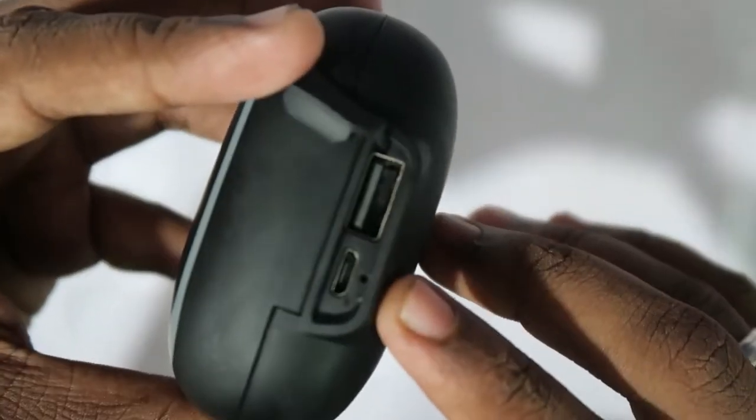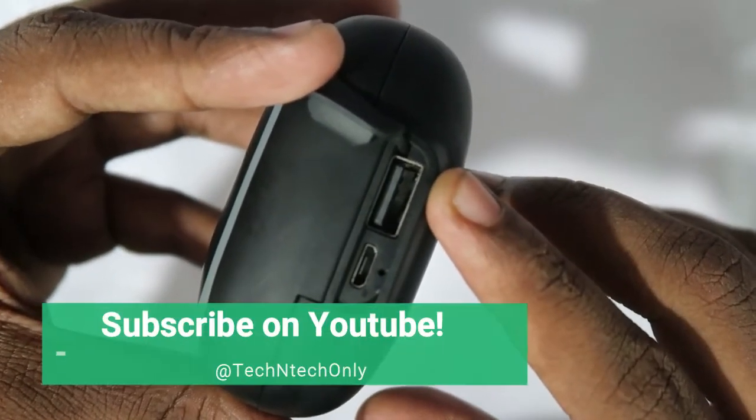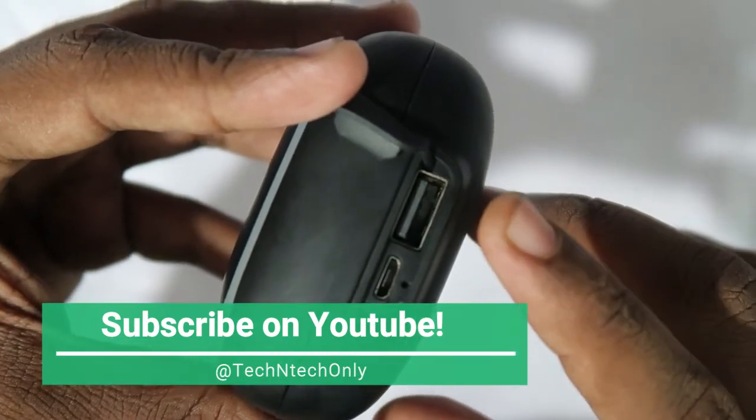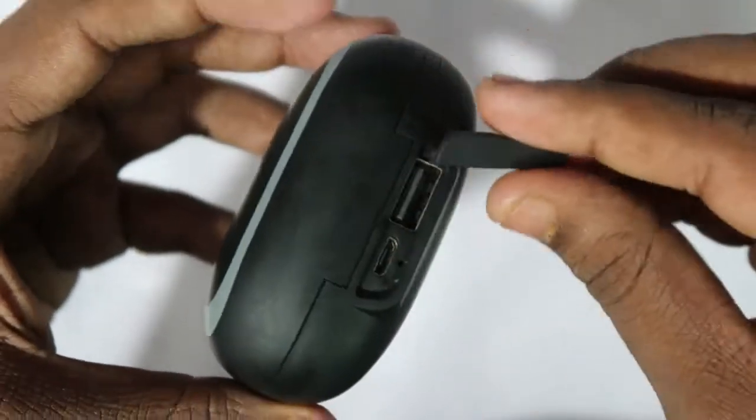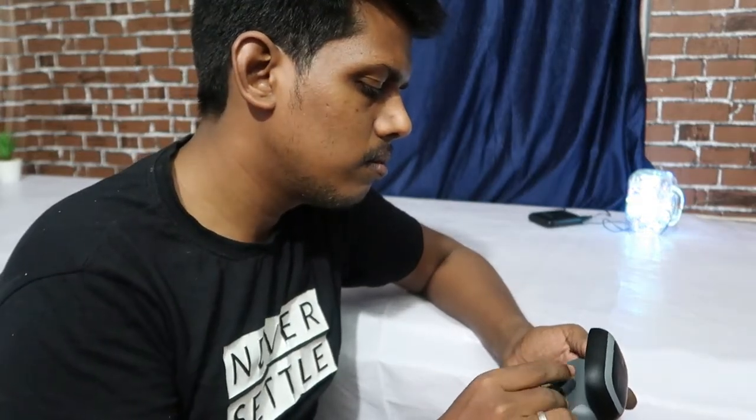The charging case has two ports. One is a micro USB port for charging the case, and beneath it there's an LED indicator. The other one is a USB port, which you can use to charge other devices from this charging case — so it essentially works like a power bank. It's comfortable and easy to store the earbuds in the charging case, and it feels really safe.